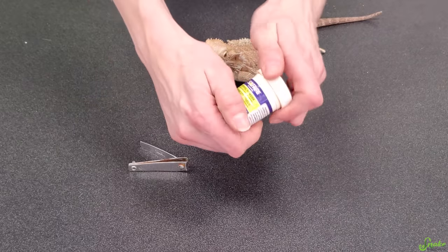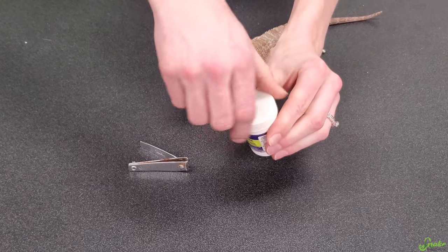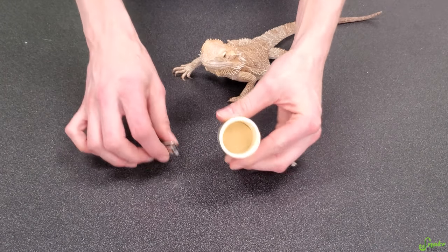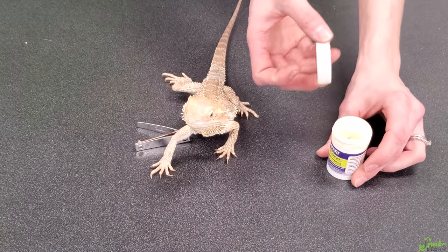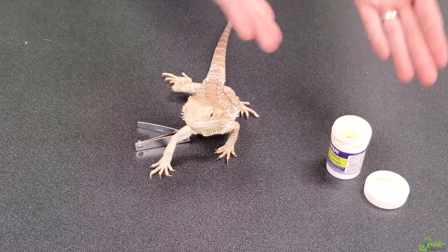You'll also need, just in case there's an emergency, quick stop or septic powder. This is going to stop any bleeding if you accidentally trim their nail a little bit too short — this will cauterize it right away. So I like to set this aside and have it open and at the ready in case you need it. Ideally you won't, but it's good to be prepared.